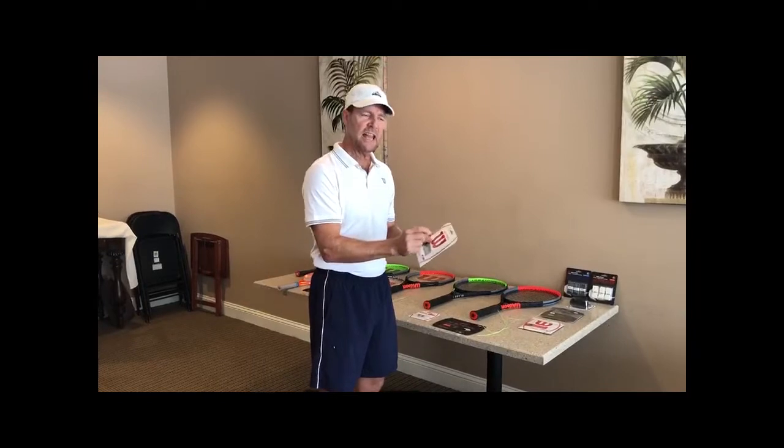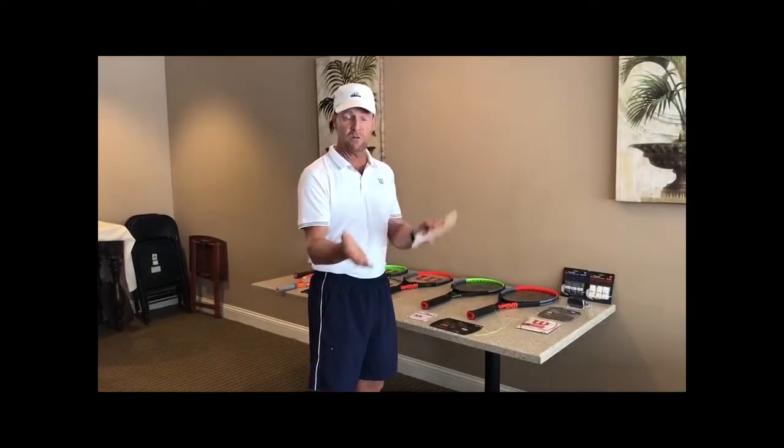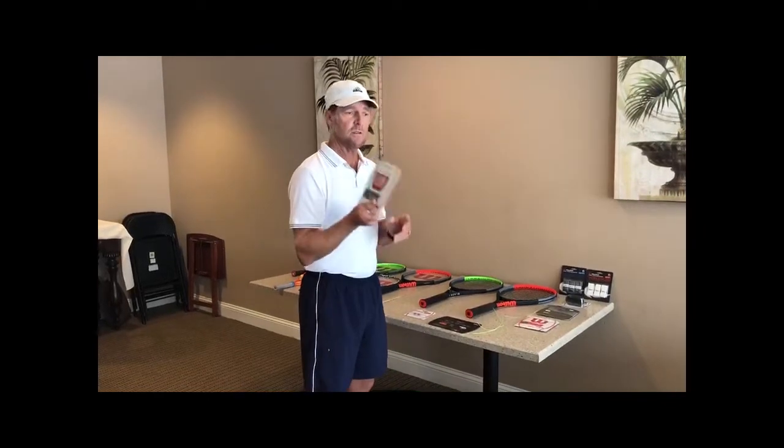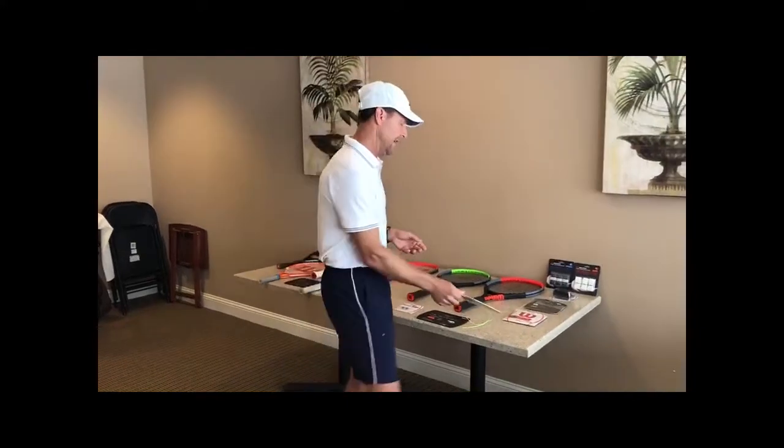As for gauges, 16 gauge will last you a while, and 18 gauge gives you a better bite and better feel but may not last as long. So for most players at the club level, you're going to want to go with a synthetic gut.